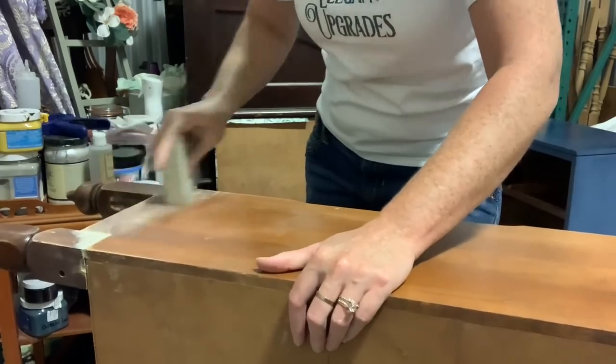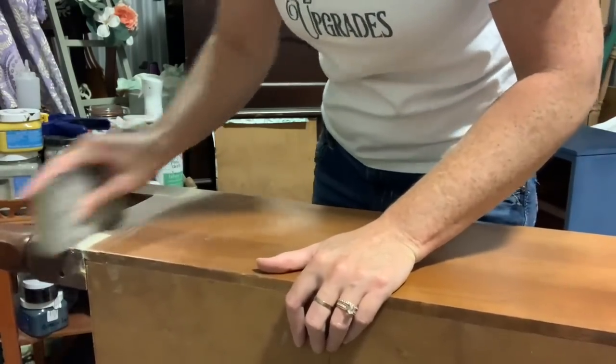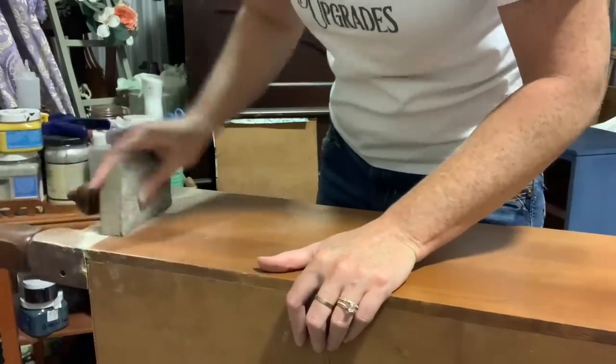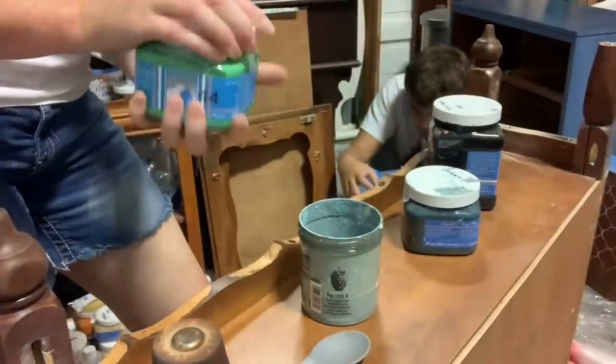Here's the part I missed filming: on the feet I had to fill with wood filler just to fill in the little crack from putting them in. This is just me sanding off the wood filler to get a smooth surface for my paint.